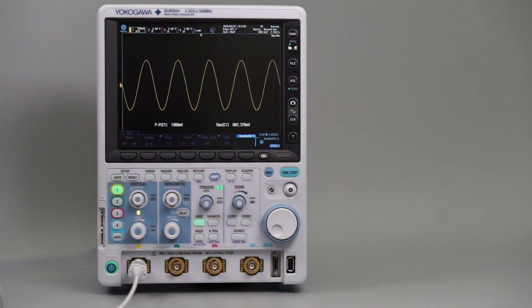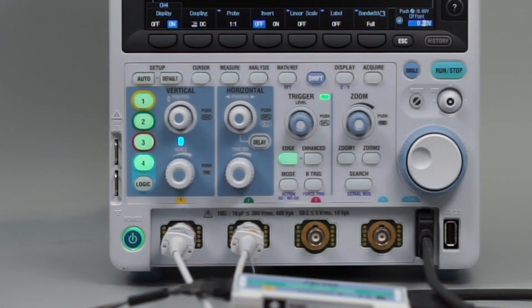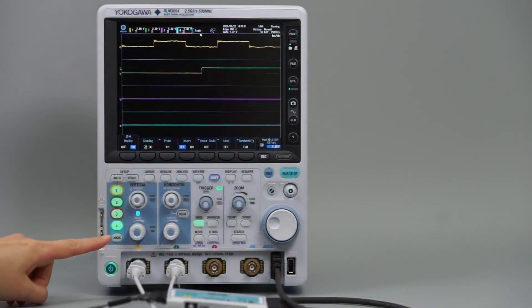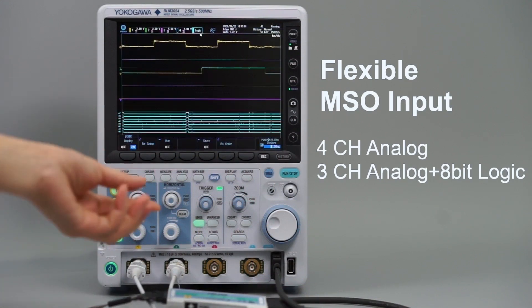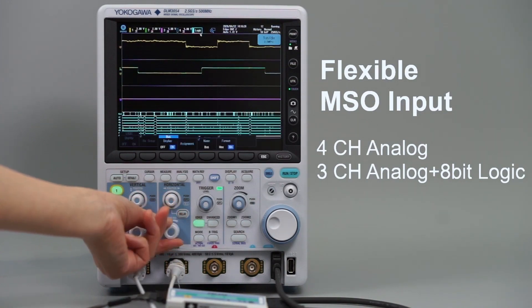This accurate measurement capability can be applied to the user's choice of input signals across the DLM3000's four channels. One of those channels can be configured for up to 8 digital inputs, so it's possible to view 3 analog and 8 digital signals simultaneously.